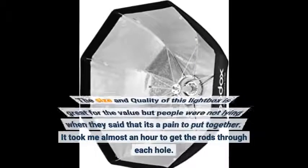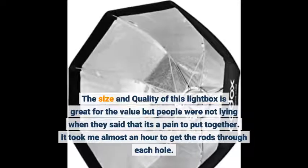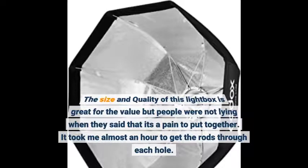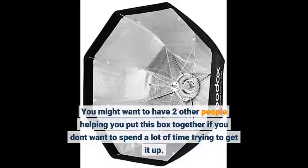The size and quality of this light box is great for the value, but people were not lying when they said that it's a pain to put together. It took me almost an hour to get the rods through each hole. You might want to have two other people helping you put this box together if you don't want to spend a lot of time trying to get it up.